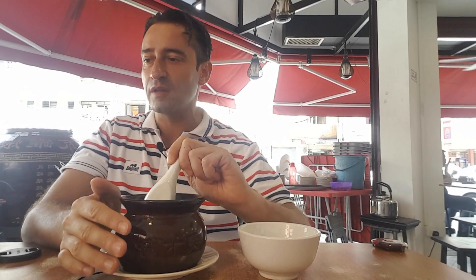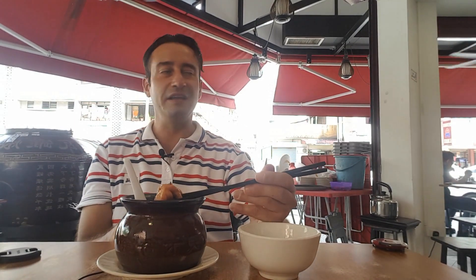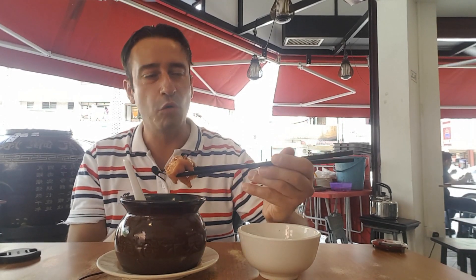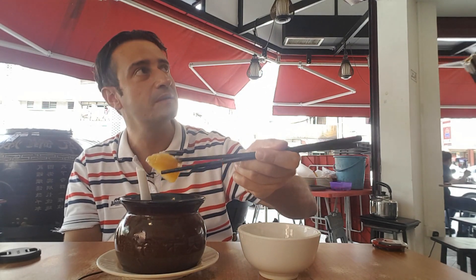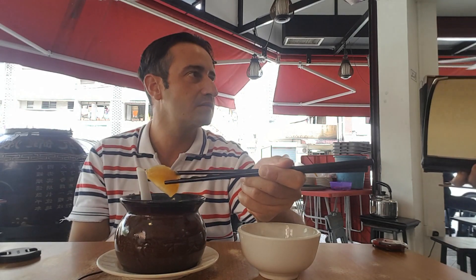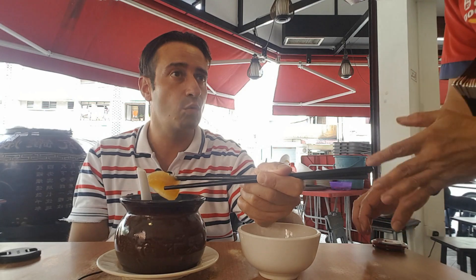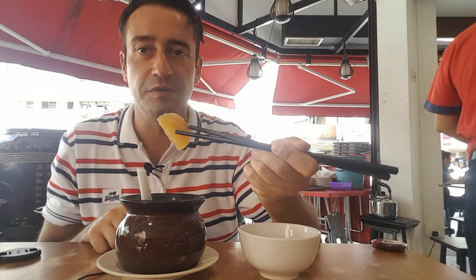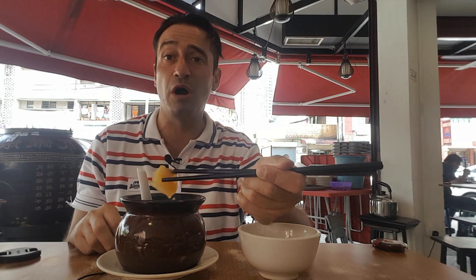It's a very good soup! Wow — chicken feet as well. What is inside here? Is this sweet potato? And what is this vegetable, the long one, the white color? It's a vegetable inside.